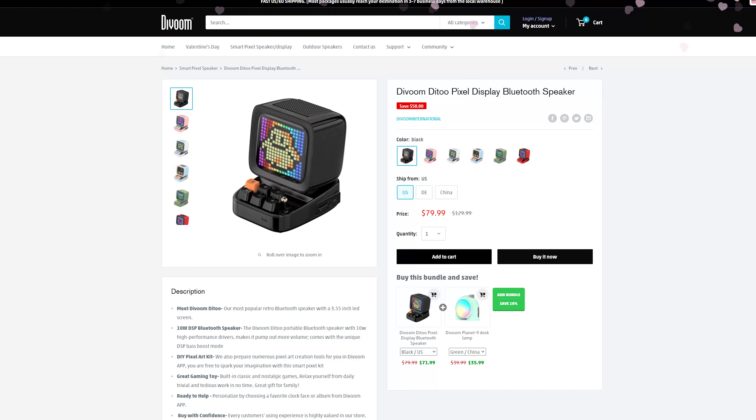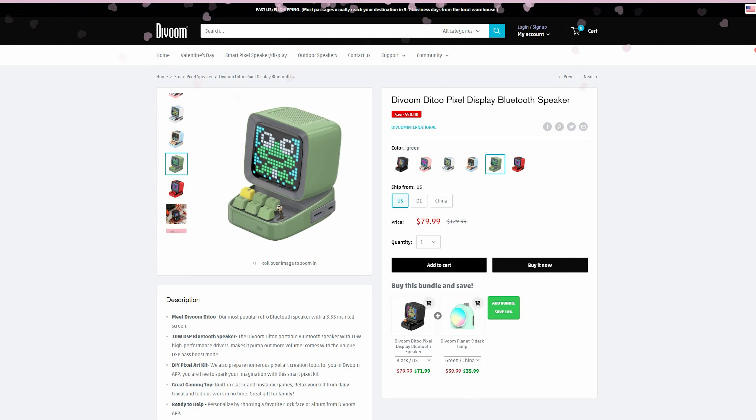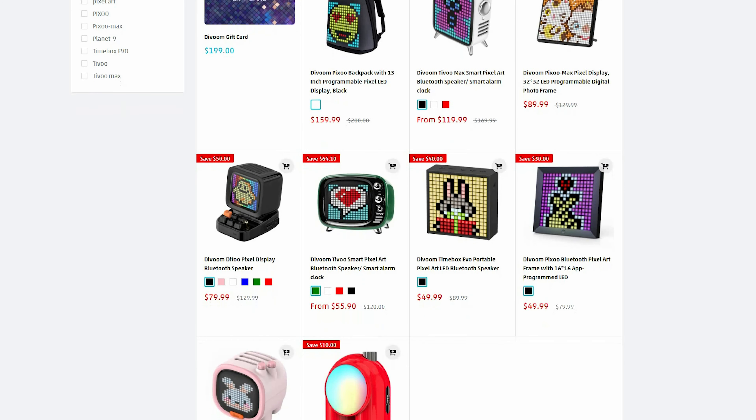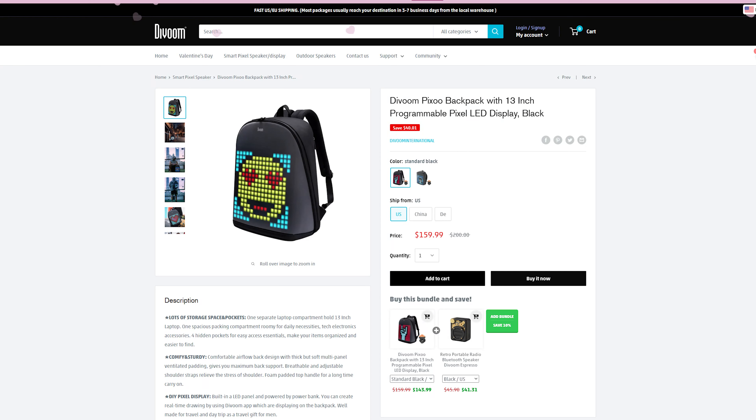Let's talk about the price — you can get this on the Divoom website for about $79.99 US dollars, and there are about six different colors to choose from, though this color combination is my favorite. If you go to the website, you can see a whole bunch of different products all with screens — different size screens, some just screens, some screens with bluetooth speakers, and even a backpack with a pixel art display.